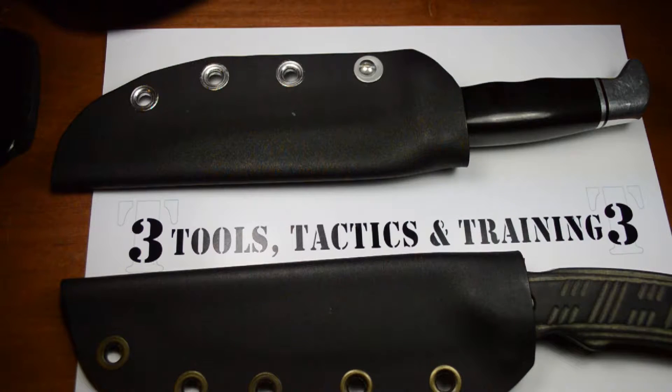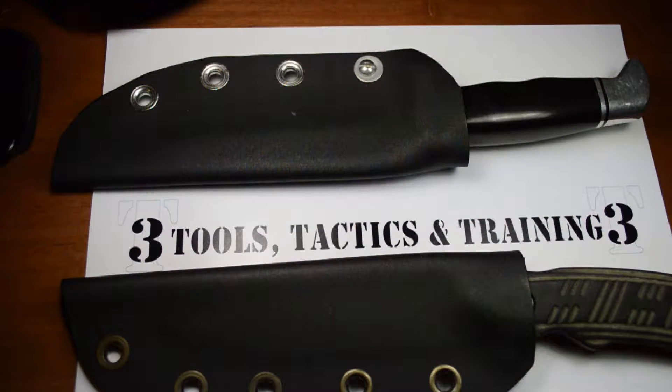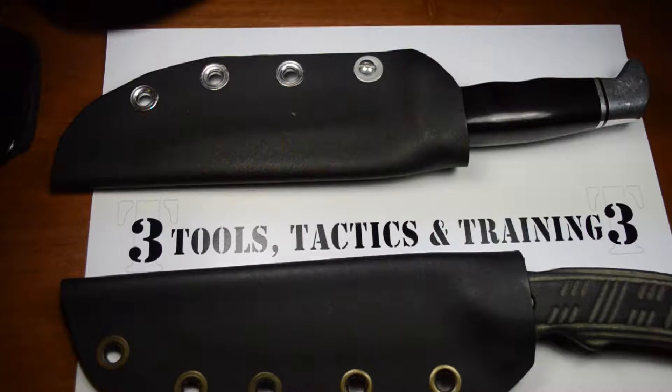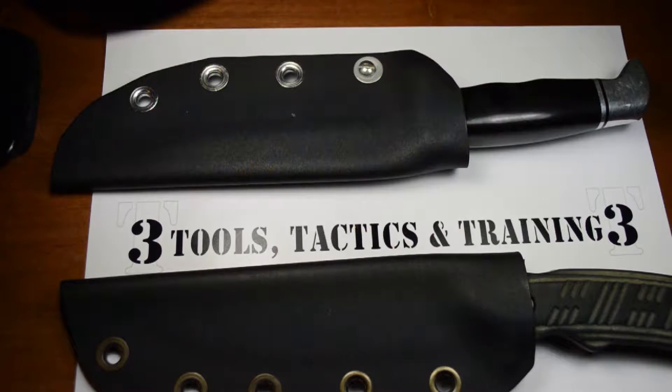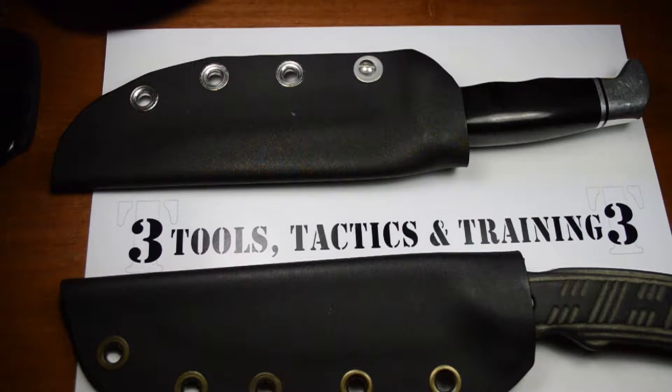The key to working with kydex is heating it slowly. You start at a low temperature and slowly raise it in increments of 10–15 degrees Fahrenheit until you get to the specific number that makes it easily formable. When you purchase kydex it should come with instructions explaining the best temperature. I use kydex V material, which is recycled, and its ideal thermal forming temperature is 182 degrees Celsius — but always check based on what you're working with.